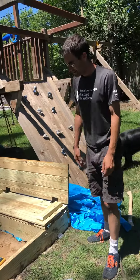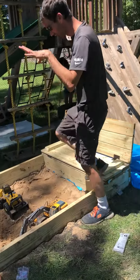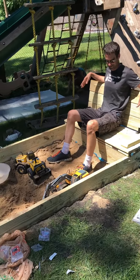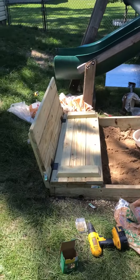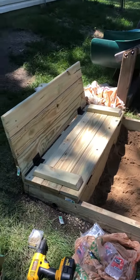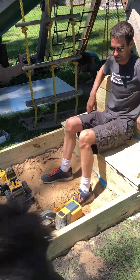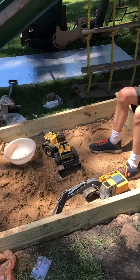It looks short but it actually goes down — we have about 10 inches of sand here and we'll probably add a little more. We lined it with a tarp and put drainage holes in it too.